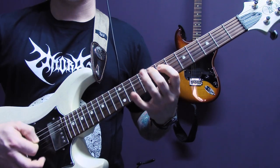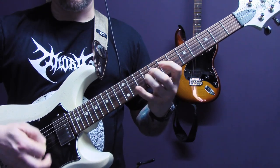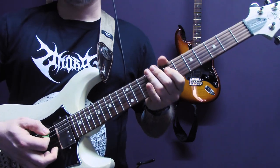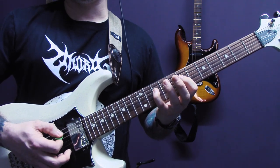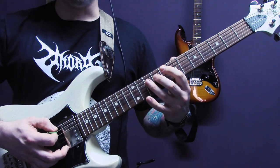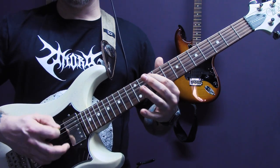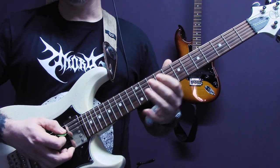Let me have this riff. Again, tremolo picked and we're going to play open A, ten of the D to seven of the D. Eight of the A, and then nine, ten of the D. Open A, ten to seven of the D. Ten of the A. Then ten, twelve, nine, ten of the D.